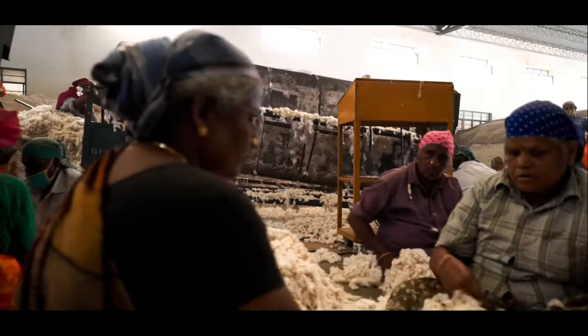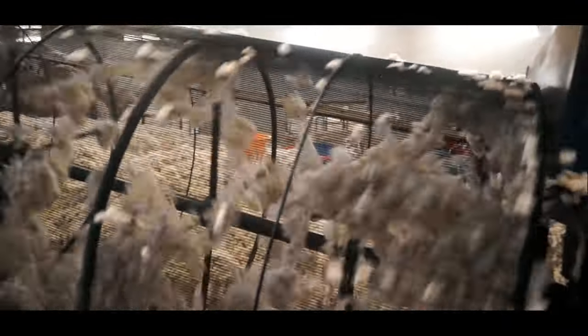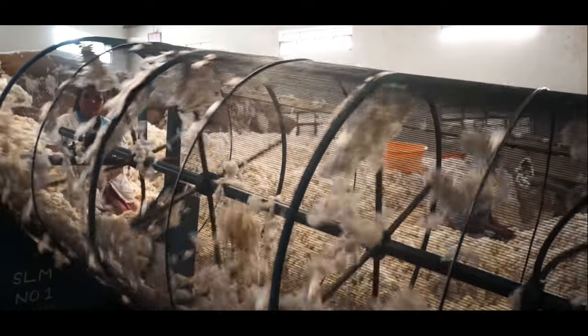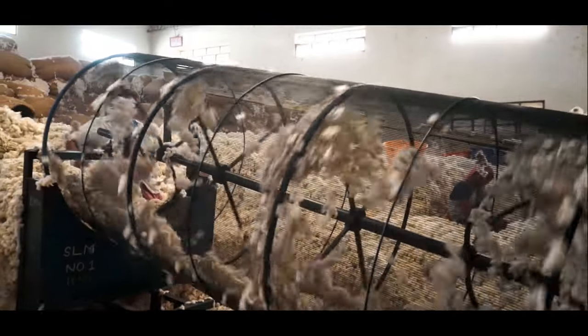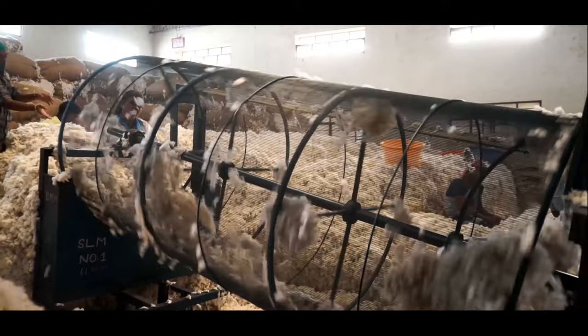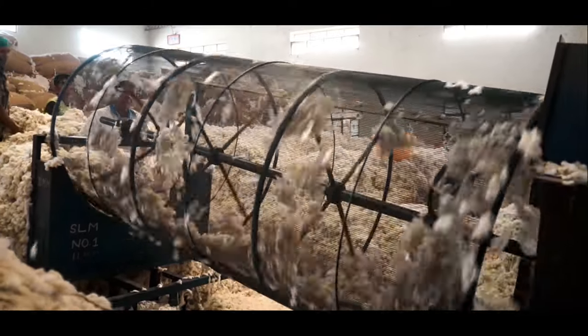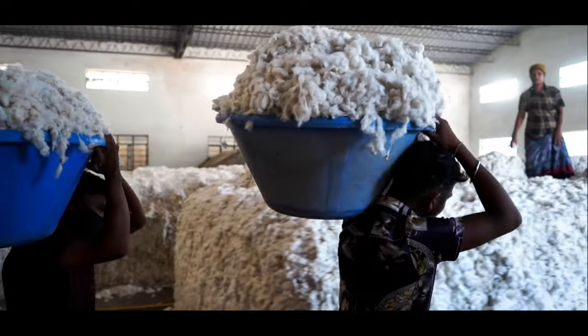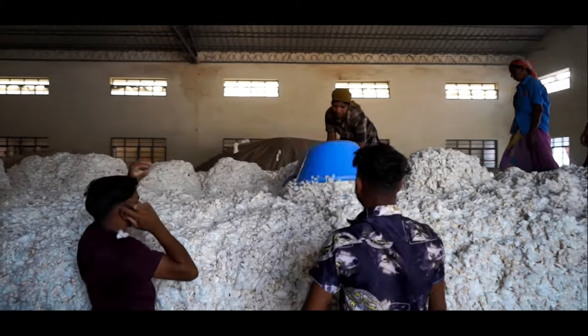In the process of ginning, the first step is where the cotton is put into a cage and then gets rolled. This is called rattling. Doing so makes the immature cotton pass through the small holes in the cage roller and drop out. Then the cotton is stacked like a module and stored for further processing.